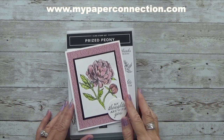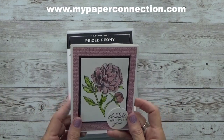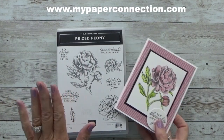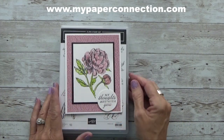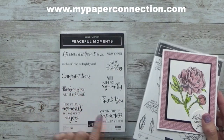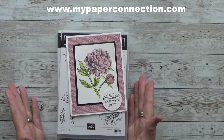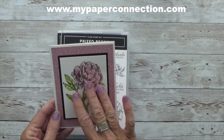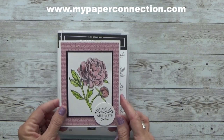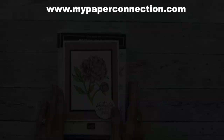Hi, this is Vicki with My Paper Connection. I'm an independent Stampin' Up demonstrator in the United States, and today I'm going to make a beautiful card using Prized Peony. I already have a couple of cards that say 'my thoughts are with you,' so today I'm going to use Happy Birthday from Peaceful Moments and make this into a birthday card. It is so pretty, and I'm going to show you how I did it. It's watercolored, and it was just so easy to do. So without further ado, let's get started.